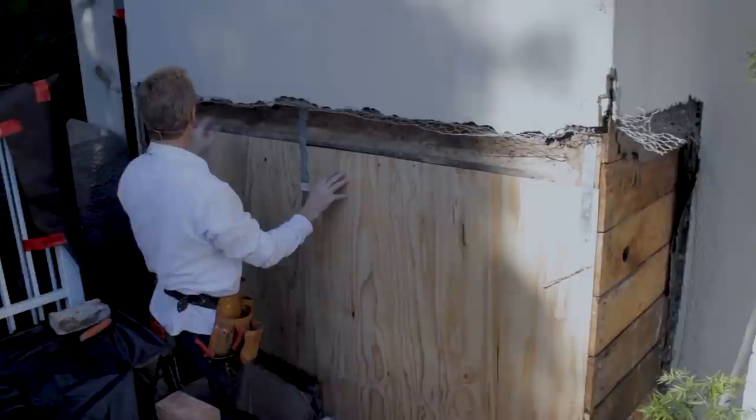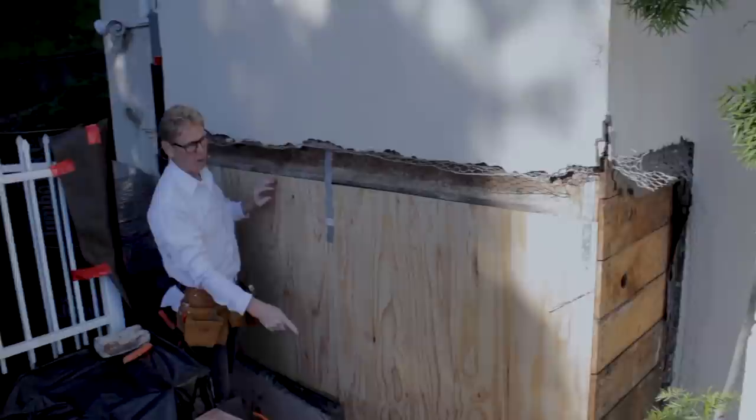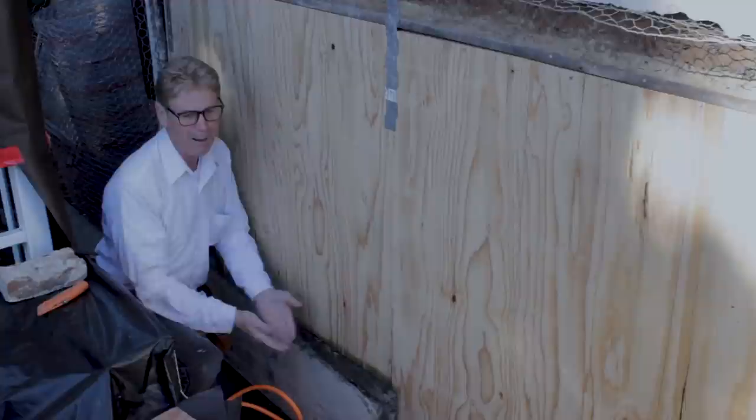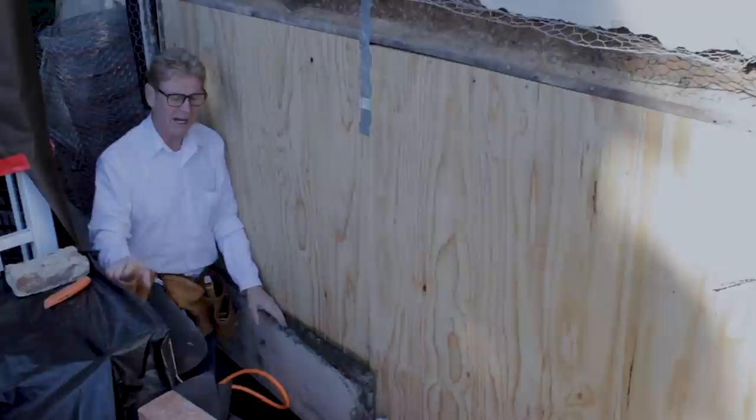He asked how we're going to get a weep screen down here. I said we're not — we're not going to try to put a stucco weep screen here because right here is only a half inch and it would look ridiculous. The whole building doesn't have a weep screen. A weep or drip screen for stucco serves three things: it gives us something to stop at, it provides movement for the stucco, and it drains for maintenance-free color coat finishes.